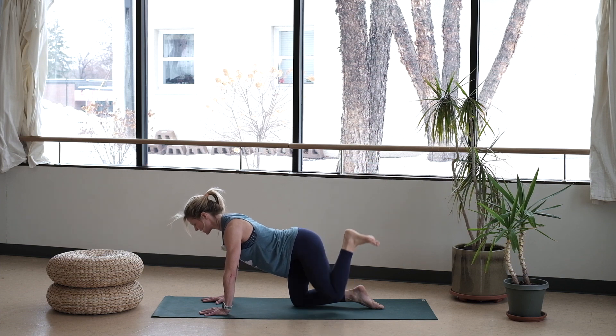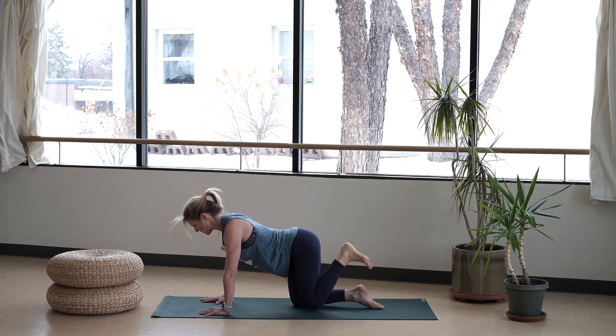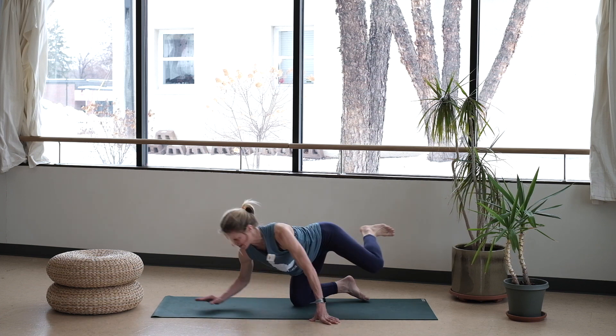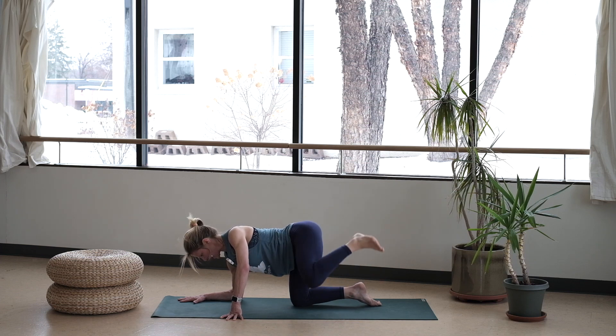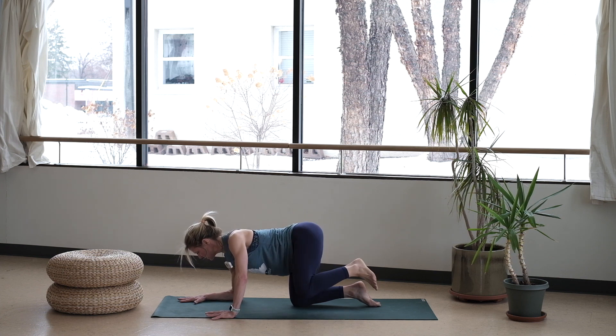Lower and lift — quick set of eight right here. Seven, six, five more, four, three, two. On that last one, bring it in. You're going to lift and lower — I like to drop down to that opposite elbow, but check in with what feels right for you. Sometimes if you drop down that elbow, you might have a tendency to lean into that low back too much, so find your proper alignment so you can stay committed to the next eight right here. Seven, six, five, four — that leg stays lifted, strong in three, in two, and one.